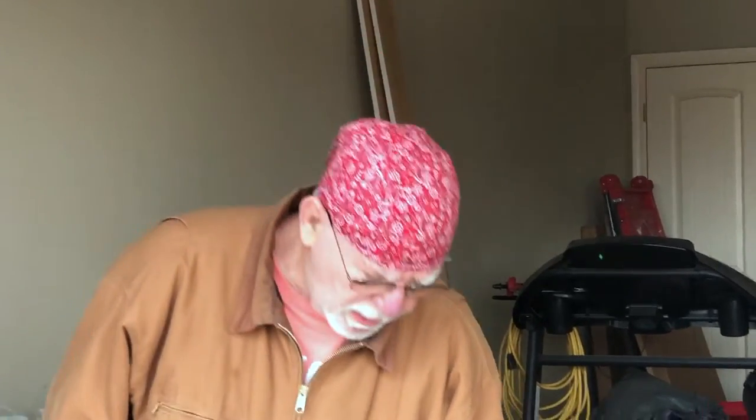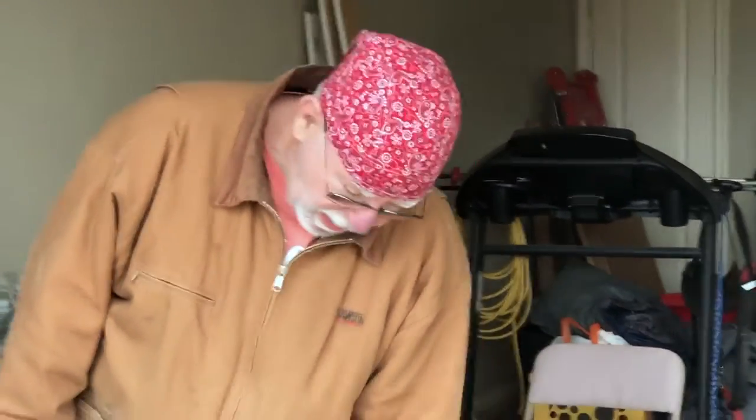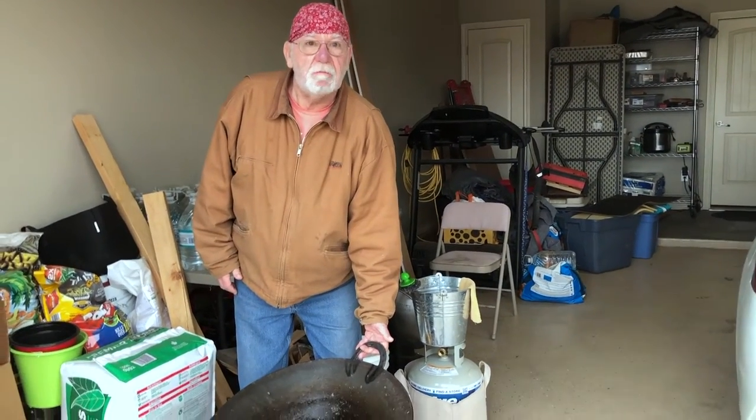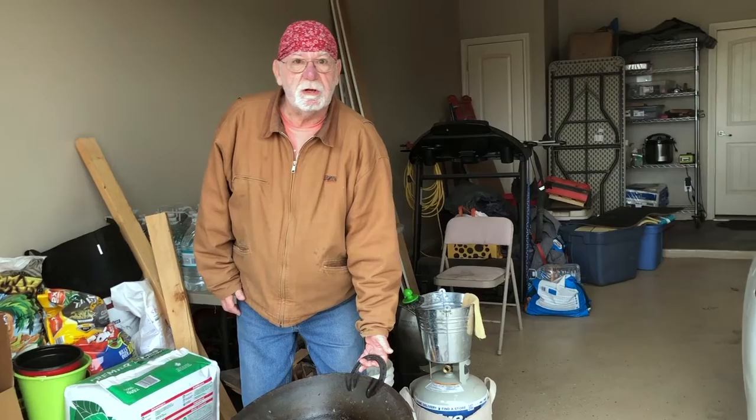Hey folks, Grandpa Greenwald here. Last night we decided to make a big batch of fried rice in the disketa. So I have a little bit of a mess I need to clean up, so I thought I'd shoot a little video and show you how simple this is going to be.